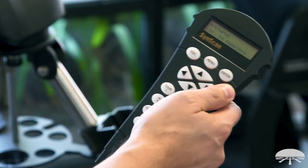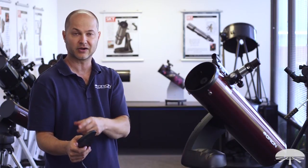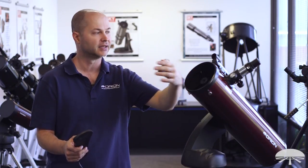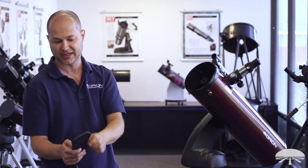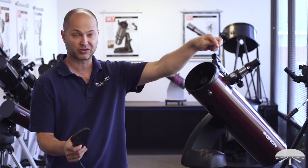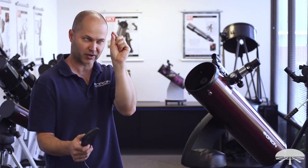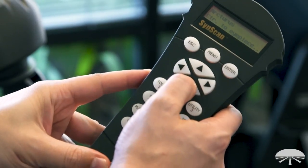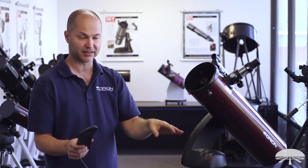Once I've got Arcturus there, I hit Enter. It'll say 'center to eyepiece.' When you saw me moving the arrows, it was moving the scope pretty fast — that's the rough alignment, pointing it as close to Arcturus as you can. This next step, when it says 'center to eyepiece,' if I use the arrow buttons it's moving very slowly up, down, left, and right. This is the fine tuning to get the star right in the middle of your eyepiece. Look through the eyepiece, get it as close to center as you can eyeball, and then hit Enter. That star is now calibrated in the database.